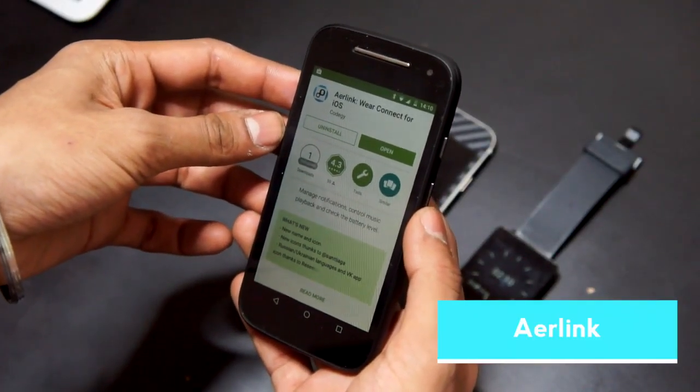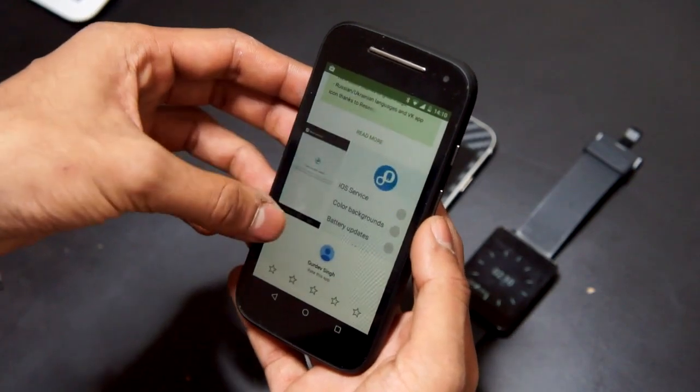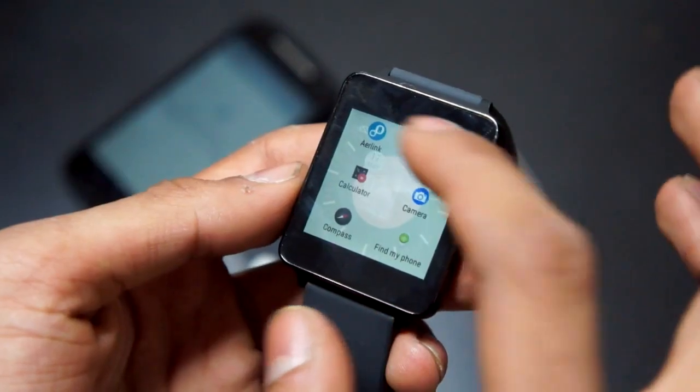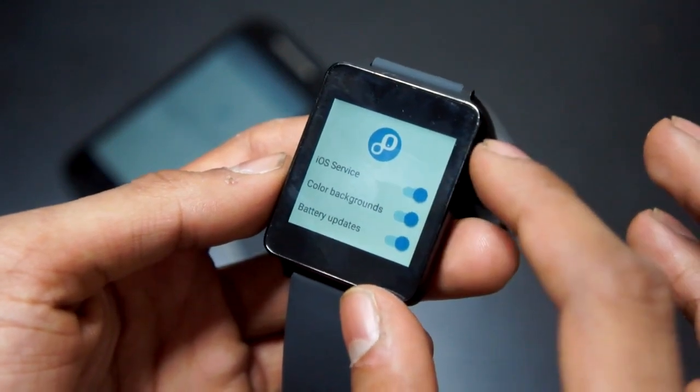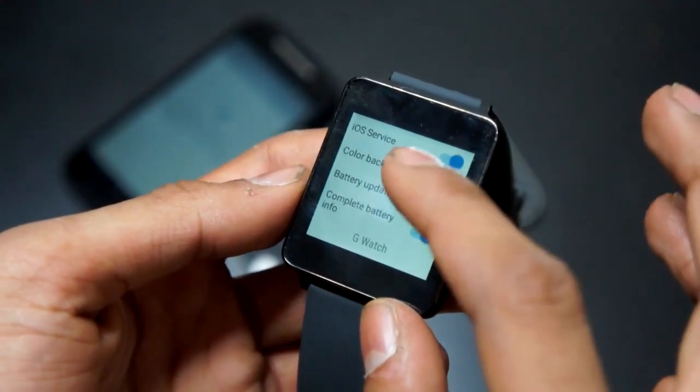Moving on, we need to go over to our Android device and search Air Link on the Google Play Store. After you've downloaded that application it will be installed on your Android Wear device, so just go over to the Android Wear device, open up the application and make sure you click all the toggles.